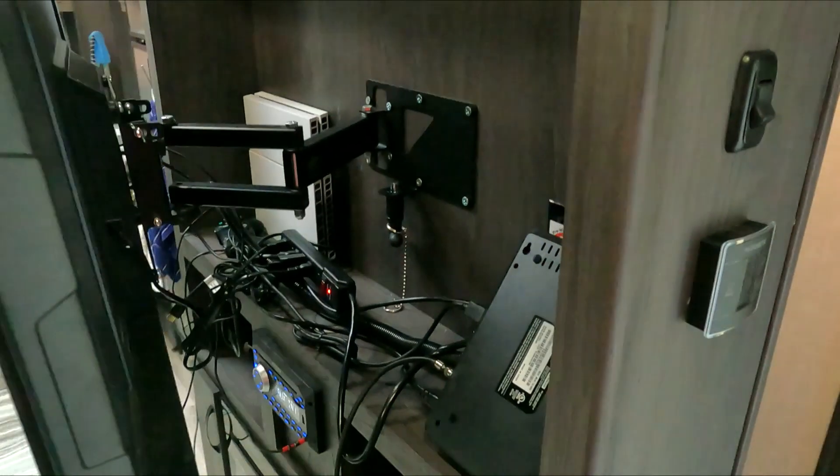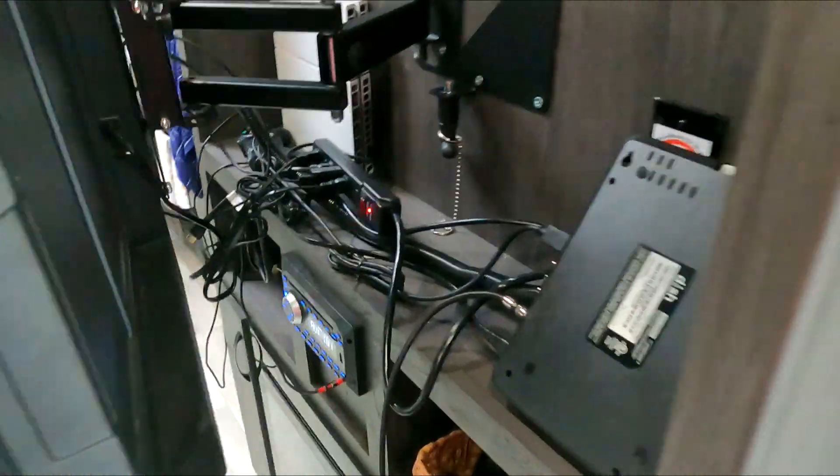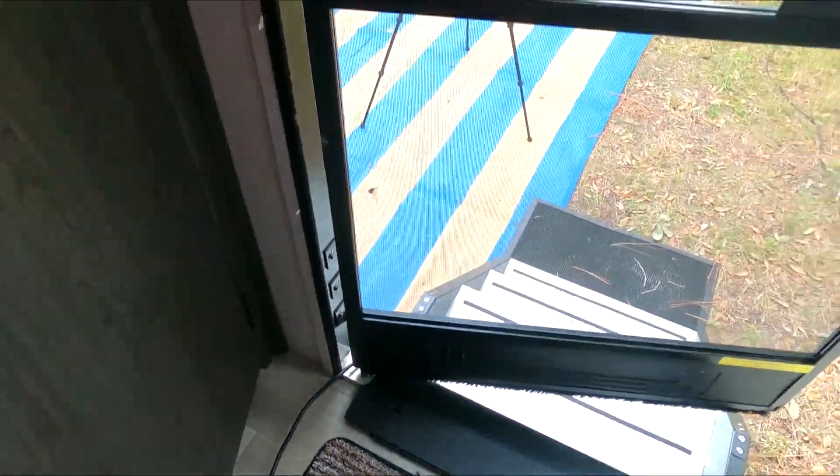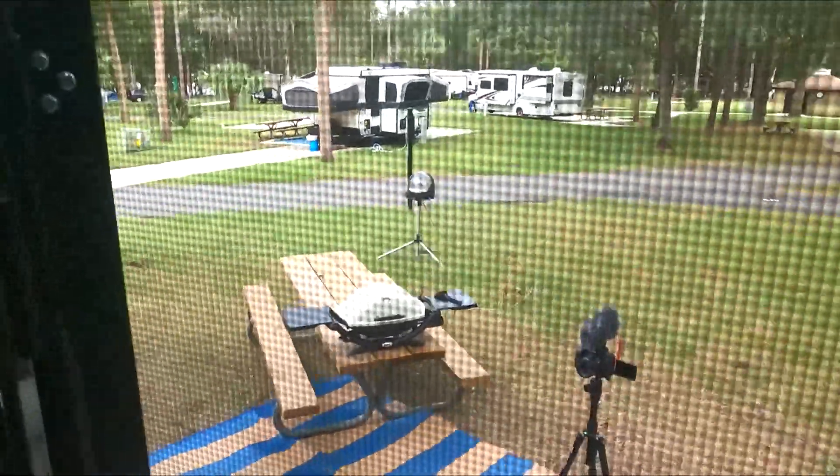Number one: we drilled through the wall of our RV so we could have a direct line of signal from the satellite dish to the satellite box behind the TV. We had to do it because our RV must have a lot of splitters or connection issues — if we plug into the normal satellite hookup, it doesn't get enough signal.